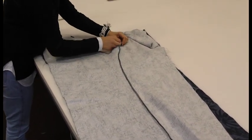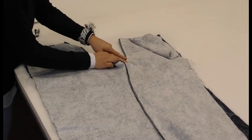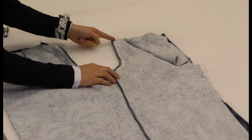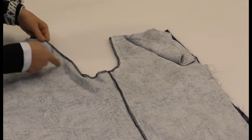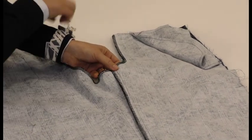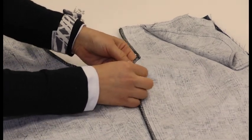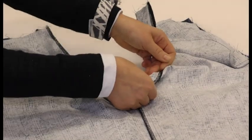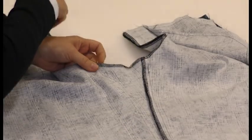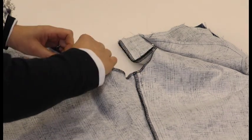I'll line up my notch here. This is very important — this notch — because this is the end of, or the start of, the zipper. So this part stays open and this part here gets stitched up. We're going to line up the inside leg seam, making sure they're nicely lining up, and pin the crutch seam.